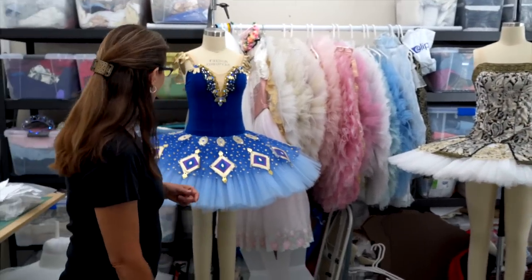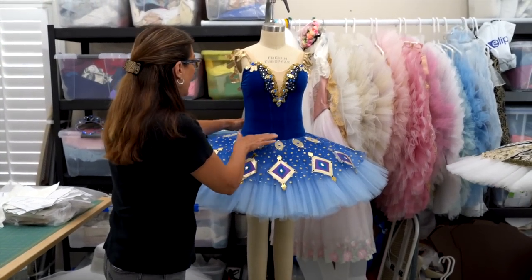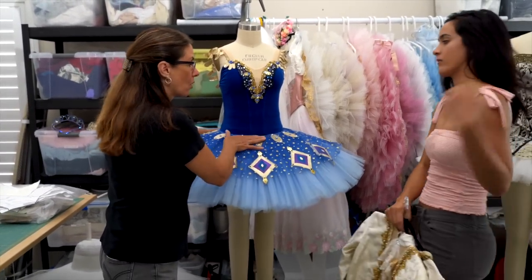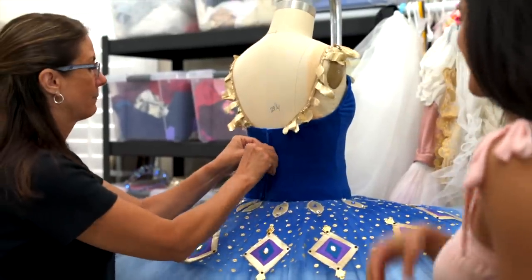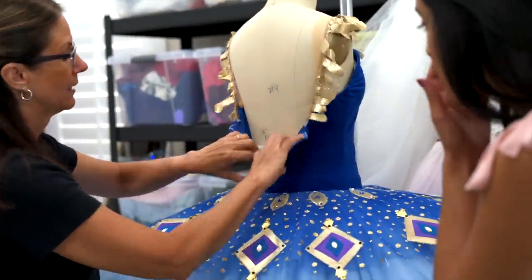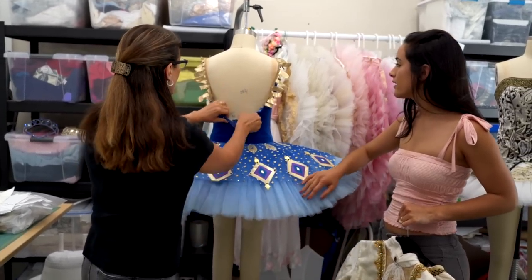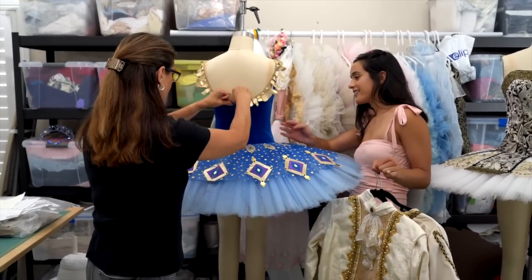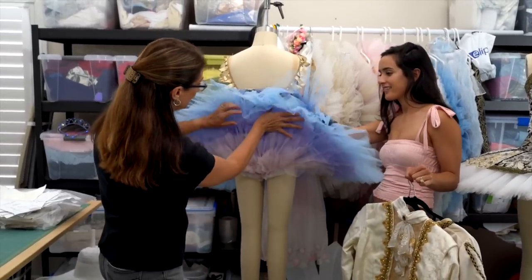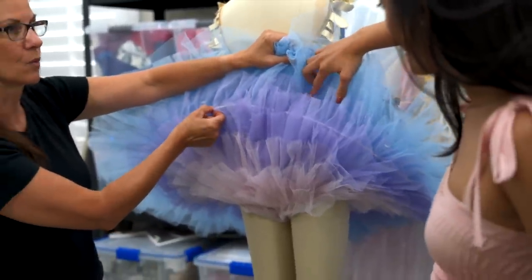This is a stretch bodice tutu. It has a stretchy, almost leotard-style top, but it doesn't go all the way down into the panty — it's actually set on a bask. If you open this up in the back, you can see the bask, which helps pick up and support the skirt. This was made for Pharaoh's Daughter for my daughter — it's one of my rentals. We did different layers of color, and it has just a single wire hoop.